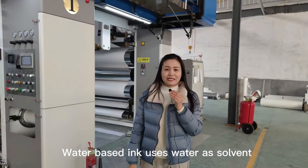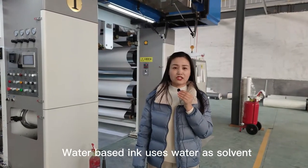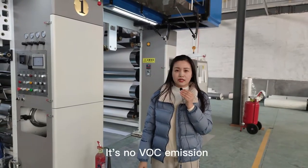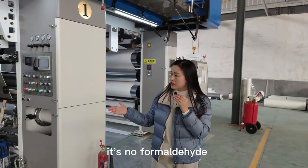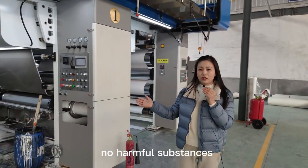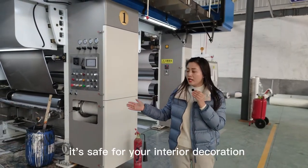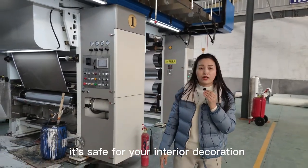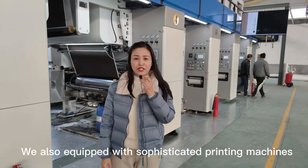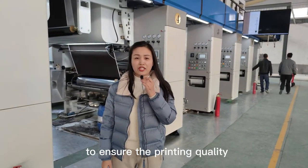Water-based ink uses water as a solvent. It's safe and environmentally friendly. It's non-toxic, with no harmful substances. It's safe for your interior decoration. We are also equipped with a sophisticated printing machine to ensure the printing quality.